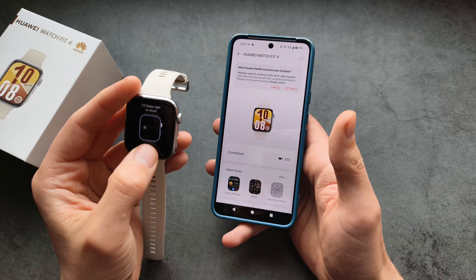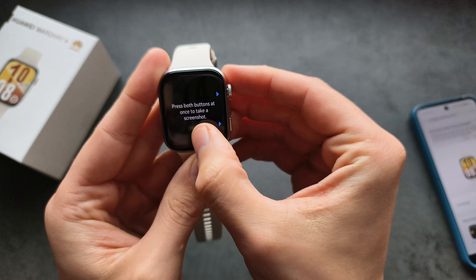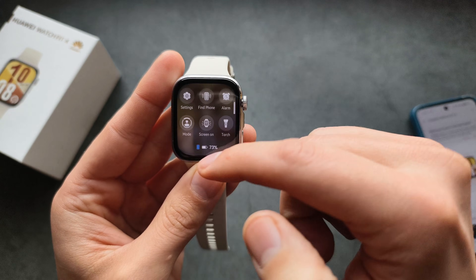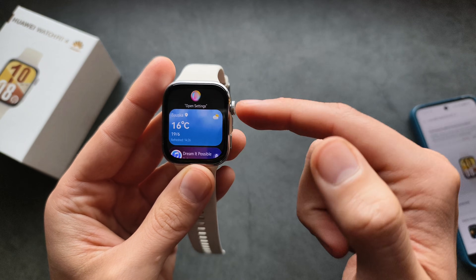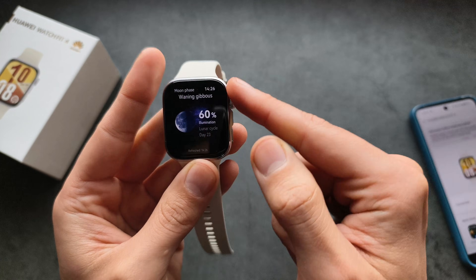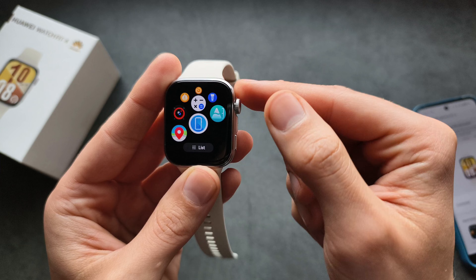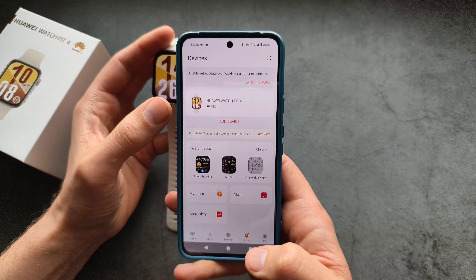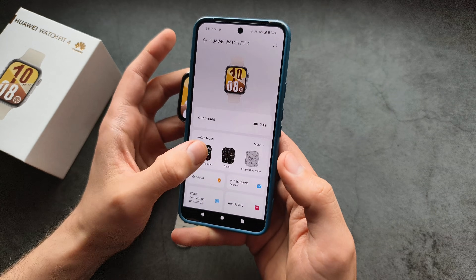It's pretty much ready to use. It will give you a quick tutorial on how to use the watch. If you swipe down, you can access your notifications. Swipe up for weather and various widgets. Press the button to launch apps and use the scroll wheel to navigate — the design of this watch looks absolutely amazing. To download more watch faces, go to the devices tab, click on your watch, click on Watch Face, and download whatever you want.